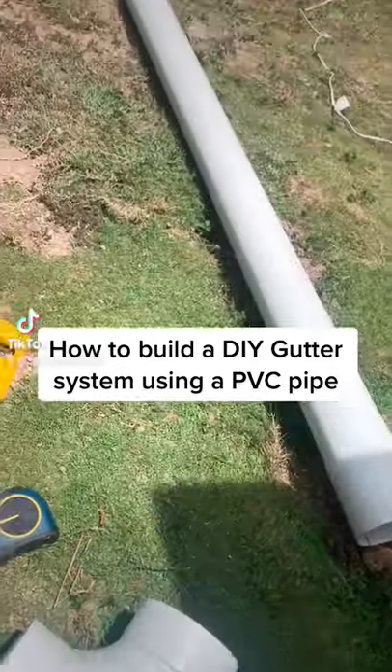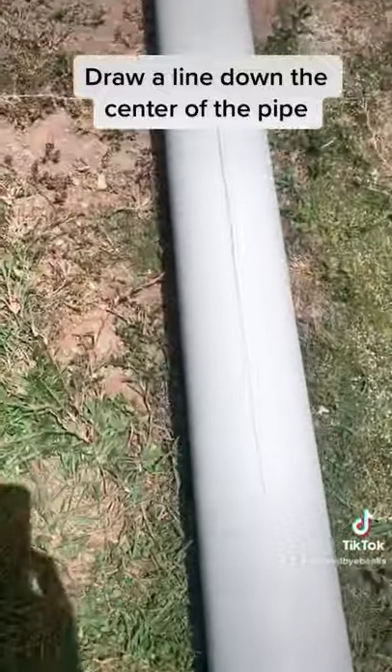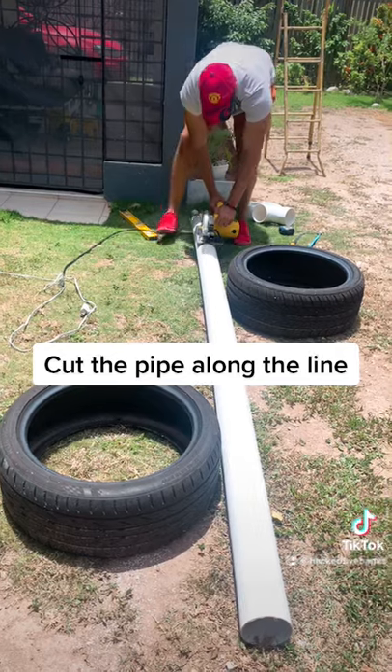How to build a DIY gutter system using a PVC pipe. Draw a line down the center of the pipe, then cut the pipe along the line.